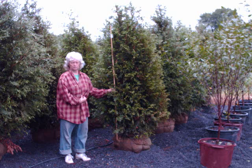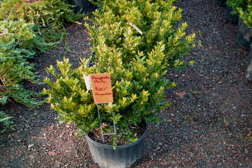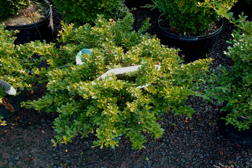We also have an unusual nursery shop with lots of things for the kids to look at, like fossils, dinosaur bones, meteorites, and Indian artifacts. So when you bring your kids for a tour of our nursery, there are things for the kids to do as well as for the parents.